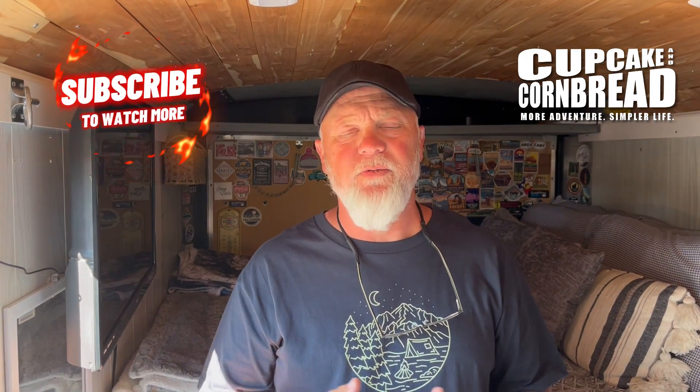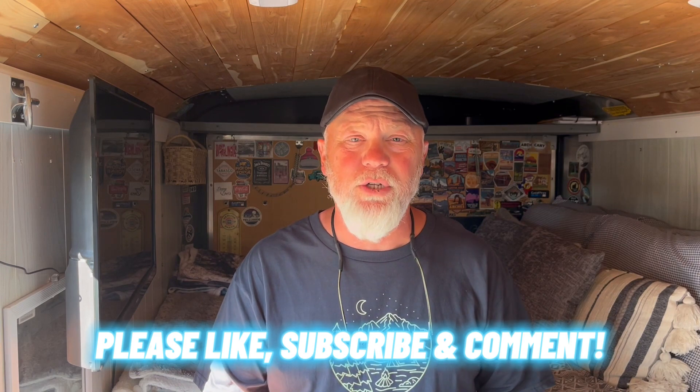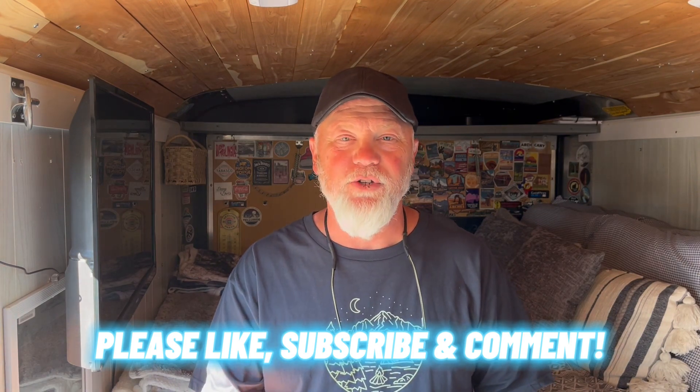That's going to wrap it up for this video. I just wanted to provide some information on mistakes I made during the remodel and construction of our cargo trailer, in hopes that it would help you during your process and minimize the chances of those things happening. Don't forget to like, subscribe, and comment below if you have any questions, and we'll see you soon on our next adventure.